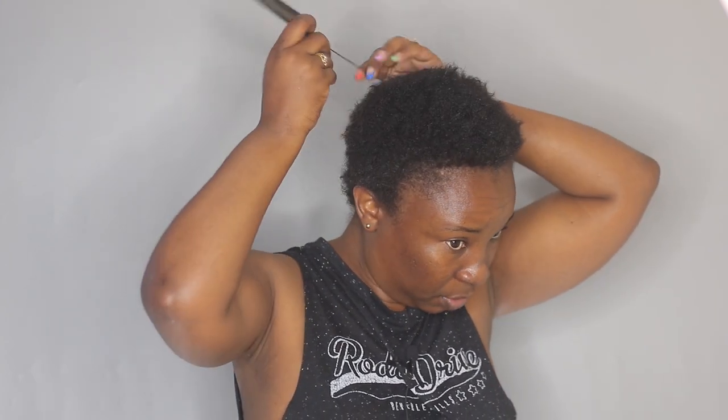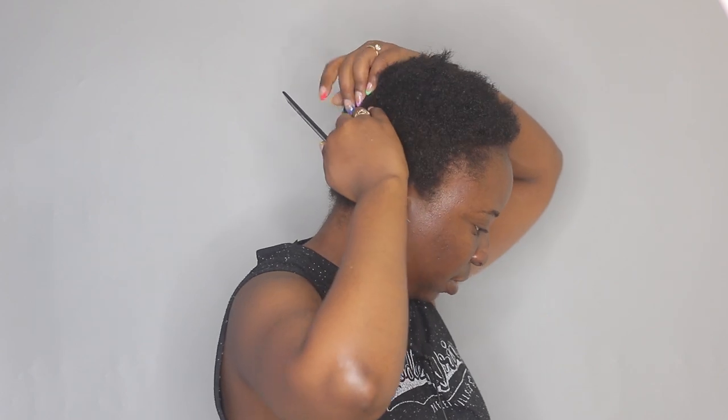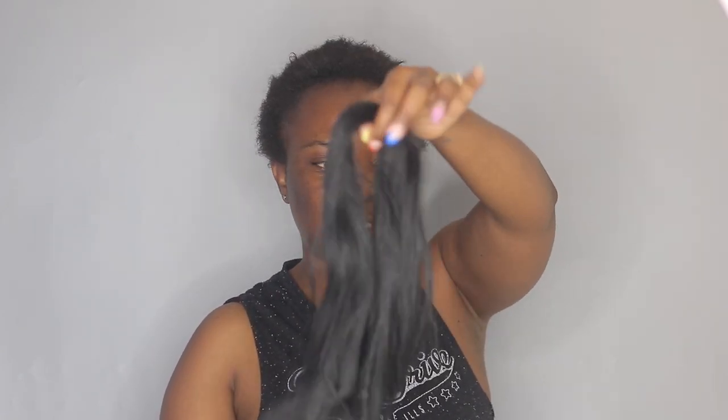First, I'm going to create an anchor braid right where my ponytail is going to sit — somewhere here. To create my anchor braid I'm using some expression braiding hair. I'm going to make it small, using a small hairpiece, because my hair is short and I want it to be super strong. I want this hairstyle to last at least a few days, so I'm going to create a small braid first.